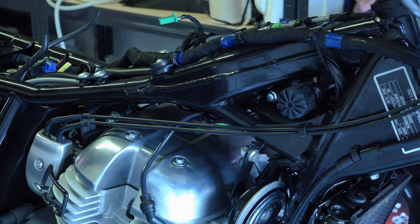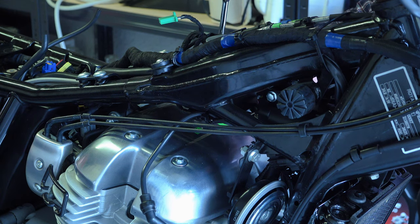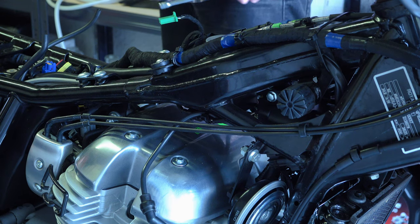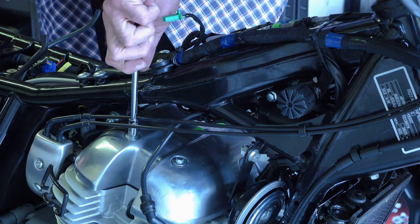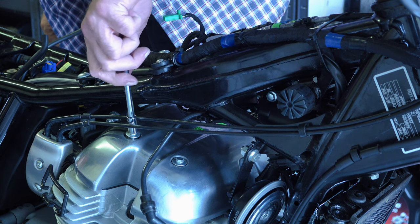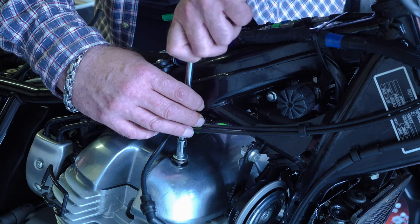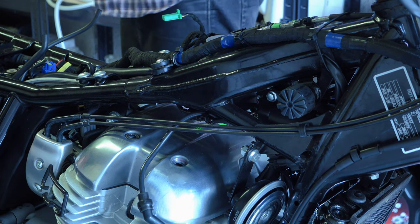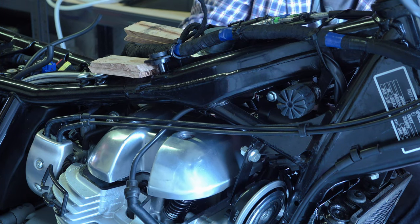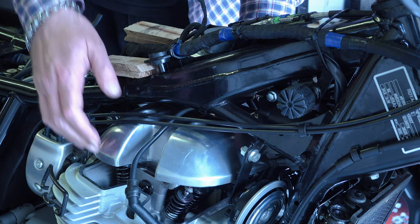Remove the four 8mm bolts holding the rocker box cover on, and note which bolt goes into which hole. I noticed that on at least one bolt the thread hadn't been cut properly — the first half inch was fine, but after that it tapered and the threads weren't cut correctly. Arrange them as you take them out so you know which goes where, as this will inevitably cause problems with the threads in your cylinder head. I'm contemplating re-cutting all threads and using a helicoil kit to strengthen them. Once those bolts are out, jiggle the rocker box cover off — be careful of the gasket, it should be reusable.